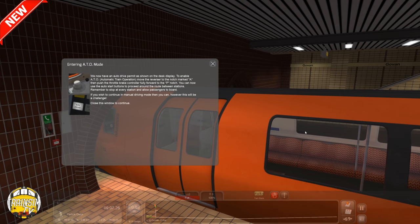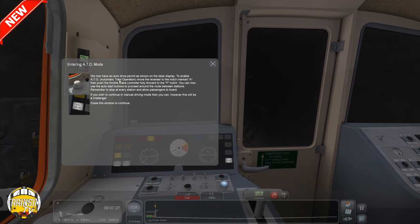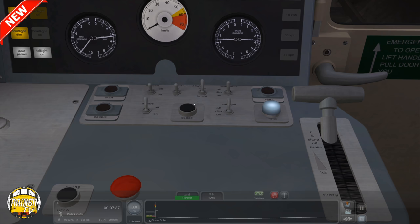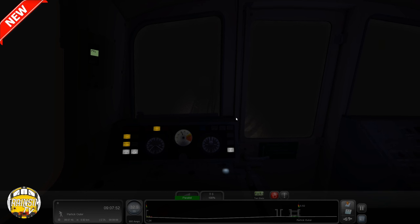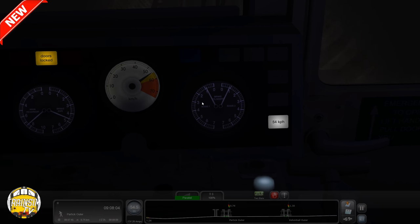We now have an auto drive permit as shown on the desk. So if I go back into the actual cab, you can see that down there at the bottom. To enable ATO — which is automatic train operation — move the reverser into the notch marked A, then push down the throttle brake controller to P, and then press the button that starts ATO. So pop it into A, into P — at the minute you can see the train's not moving. Then all we need to do is click start and it is driving itself. I am doing nothing now — it's literally all doing it itself. You can see the brakes fluctuating between themselves, holding its speed.